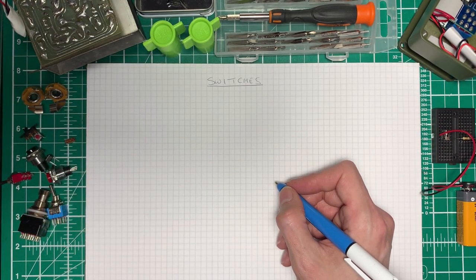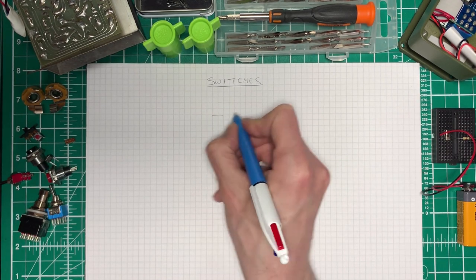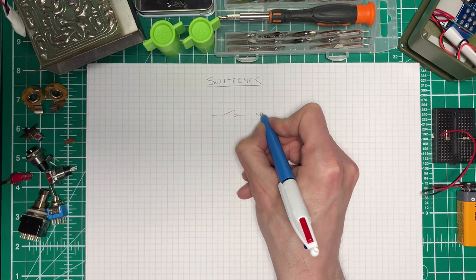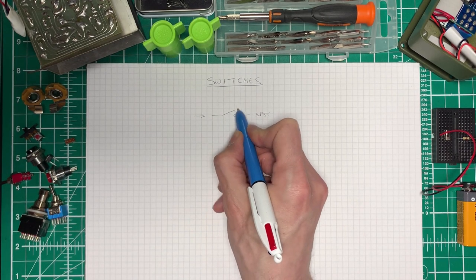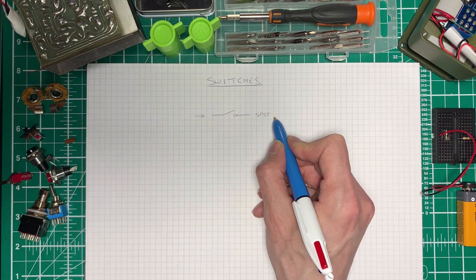Now before we continue, let's have a look at some circuit symbols for switches. We can have the most basic type of switch, which is a single pole single throw switch - and it looks like this. That means your incoming signal would come in here, go through the switch, and if it was open it would be an open circuit. And if it was closed, it would continue through to the other side of the switch.